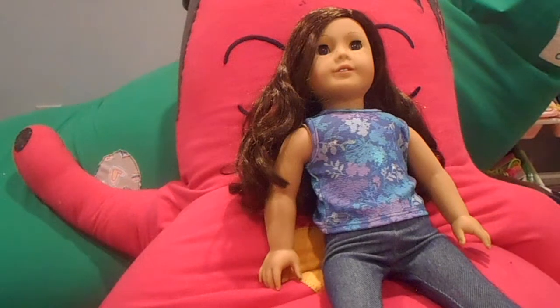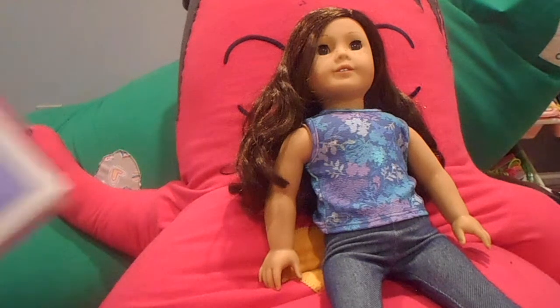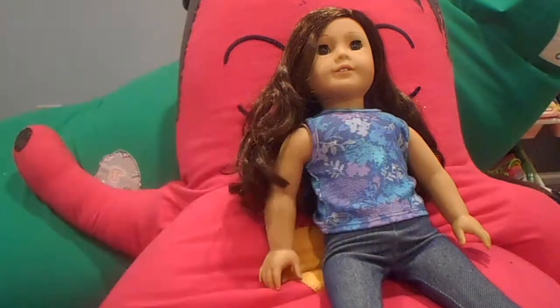Hey guys, what's up? It's Creative AG17 here, and today I'm here with Hailey and the Truly Me Dream Pajama Set.